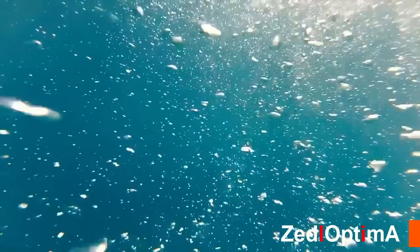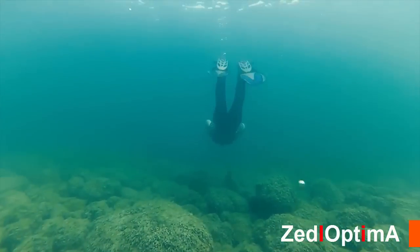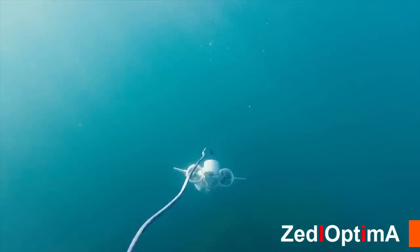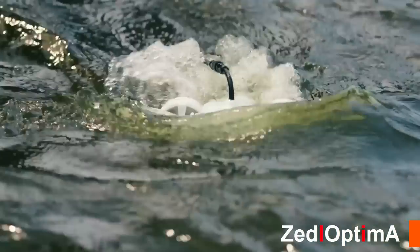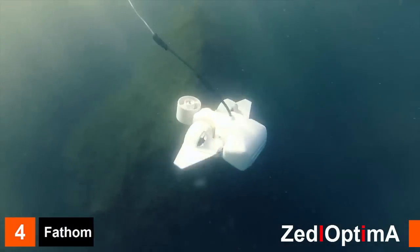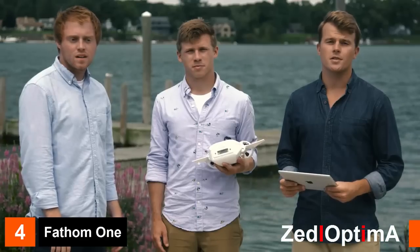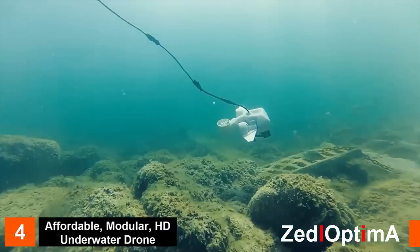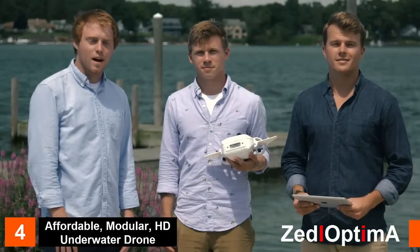We live on a planet that is 71 percent water, yet we've only explored 10 percent of it — we're about to change that. The Fathom One is an easy-to-use underwater drone that you control with your smartphone or tablet. We designed it to be the most affordable, most versatile underwater drone ever made, and after two full years of prototyping and development, we're finally ready to bring underwater exploration and education to the masses.